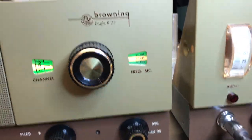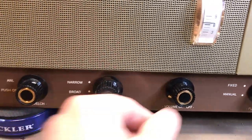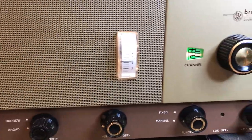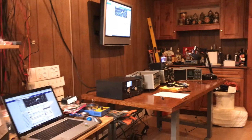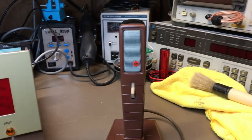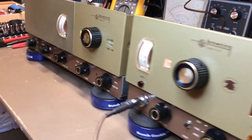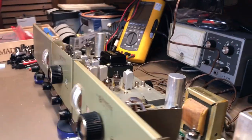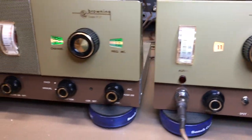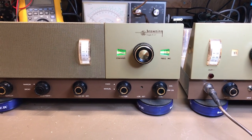I'll put some pictures up — you can look at the pictures. The skip is rolling in on channel 11. I wish I had my radio hooked up, but I just haven't had a chance yet. This is a brand new location we just got to. That's it, guys — this is a sweet little radio. If you have any questions, feel free to ask. I'd be happy to answer the best that I can. 73s and God bless. Stay safe.